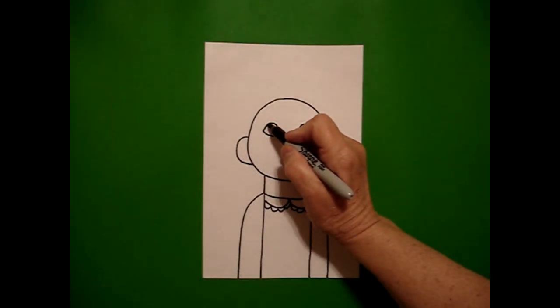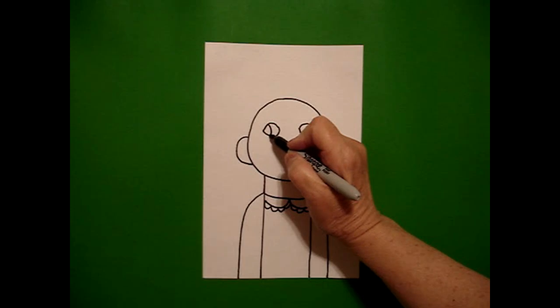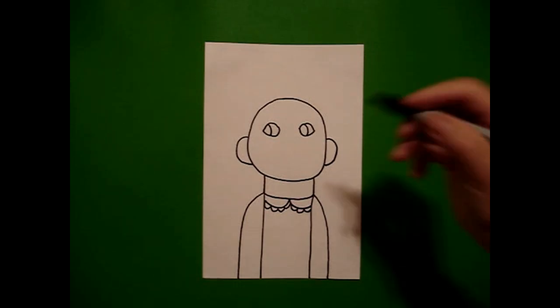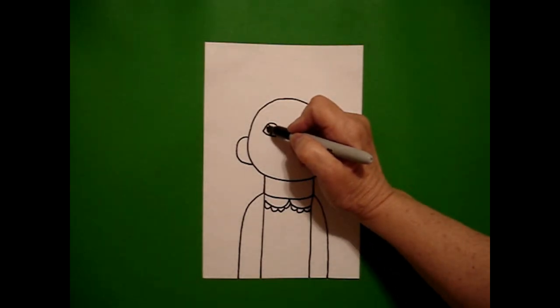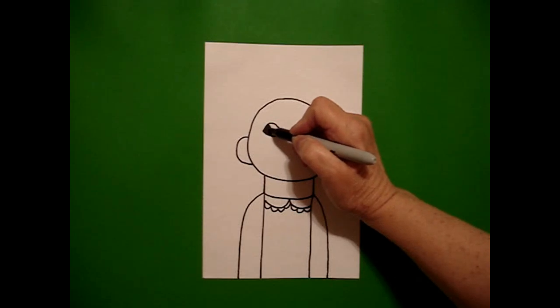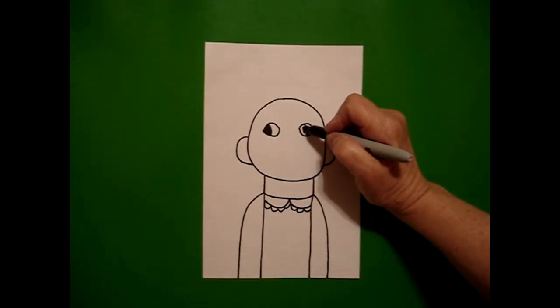I'm going to come back to the left and draw a slightly curved line in on the left and draw another curved line in on the right. I want to make sure that I color this in the correct way so she looks like she's looking. I'm going to fill these sections in with black right now so I don't forget.